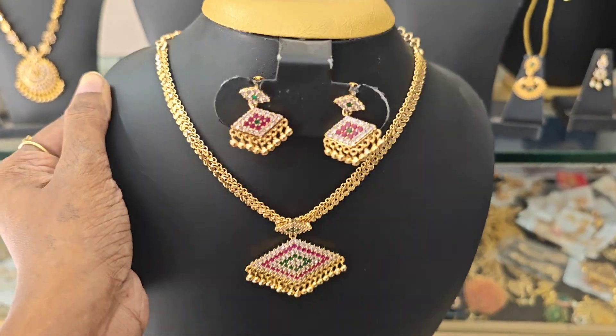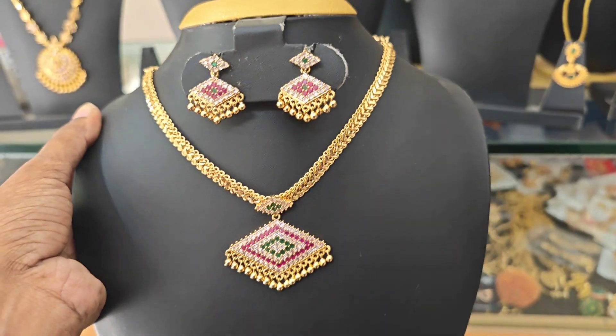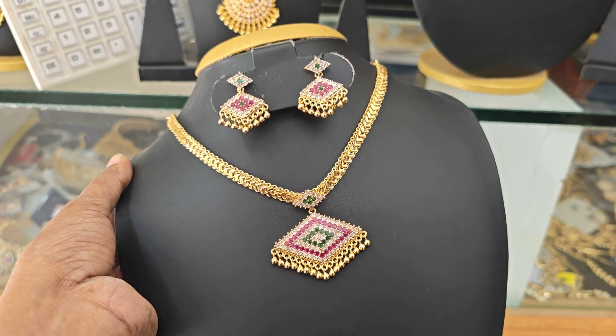Offer price, single single pieces. First come first served. Back side chain, fully micro painted. Real gold look.